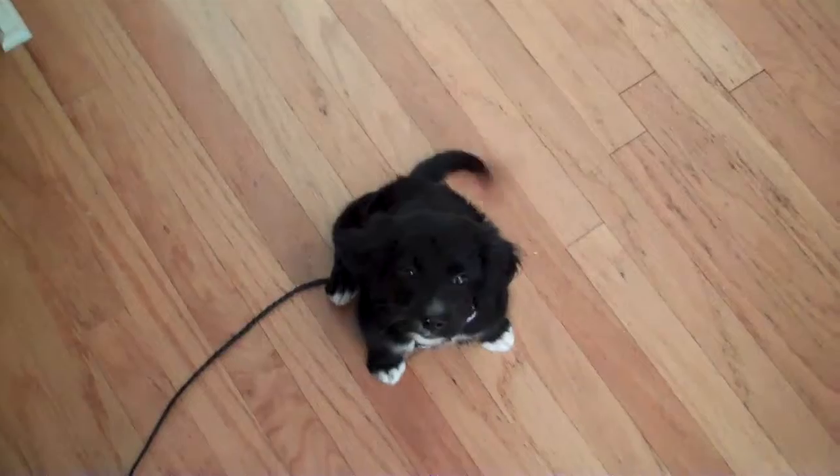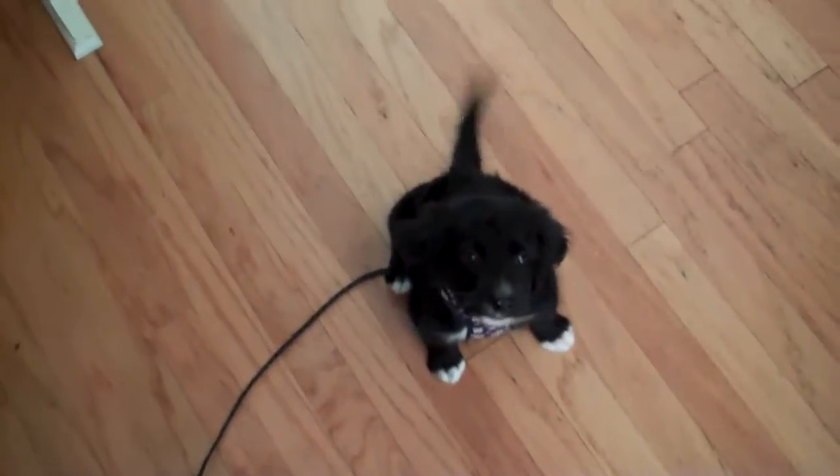So here's Peanut, 7 weeks old. One of the things that comes up a lot in classes is we have adult dogs, or dogs that are 6 months, 9 months, a year, even 3 years that won't come.